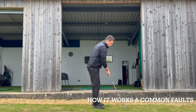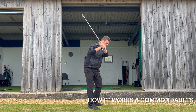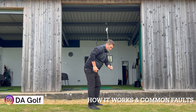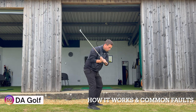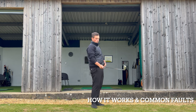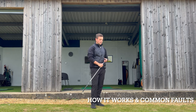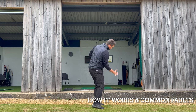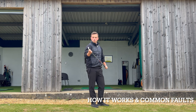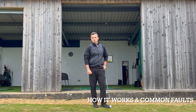The second common fault — and this is definitely the more common of the two — is in transition going to the top, where we see this trail elbow work behind us, which changes the pitch of the shaft to more vertical. We keep that coming into the golf ball and then we see a late flip and early extension to get the golf club back on target. That flippy, early extension motion creates a lot of club face inconsistencies, low point control issues, and a general lack of power because we're not moving through and compressing the ball.